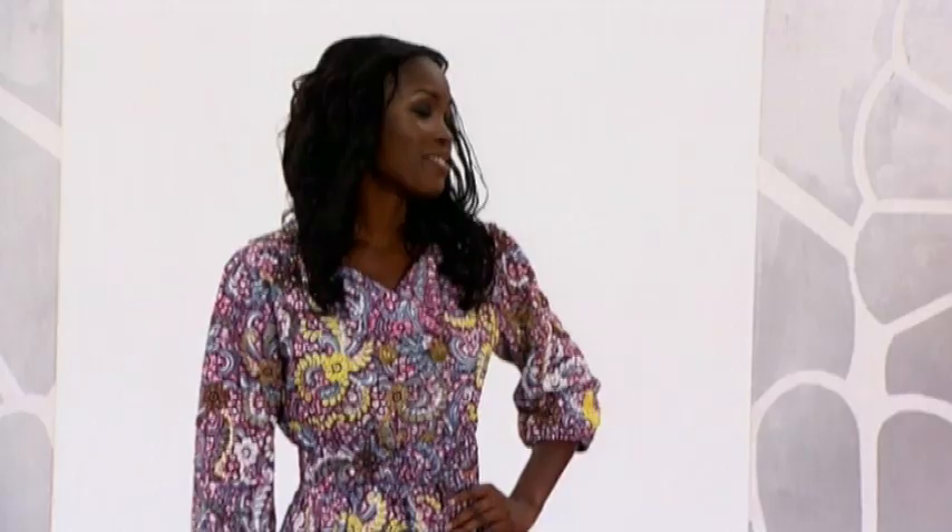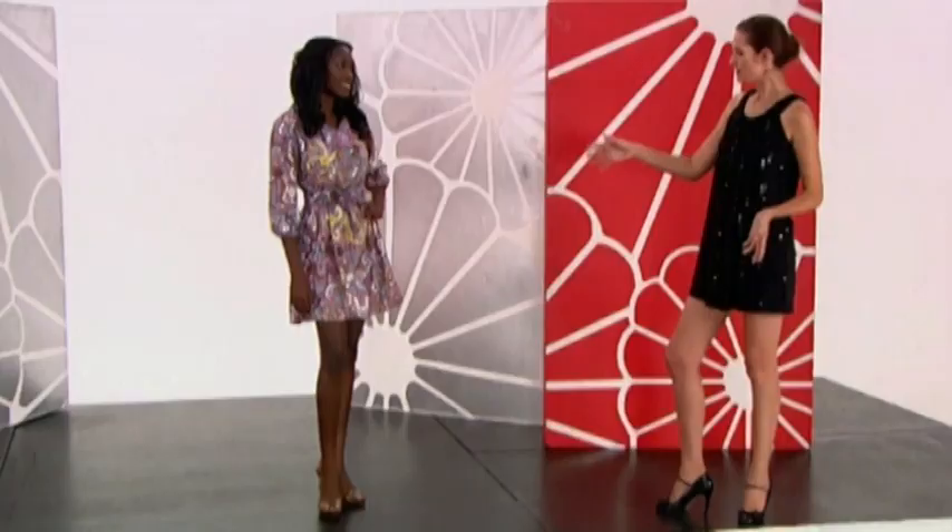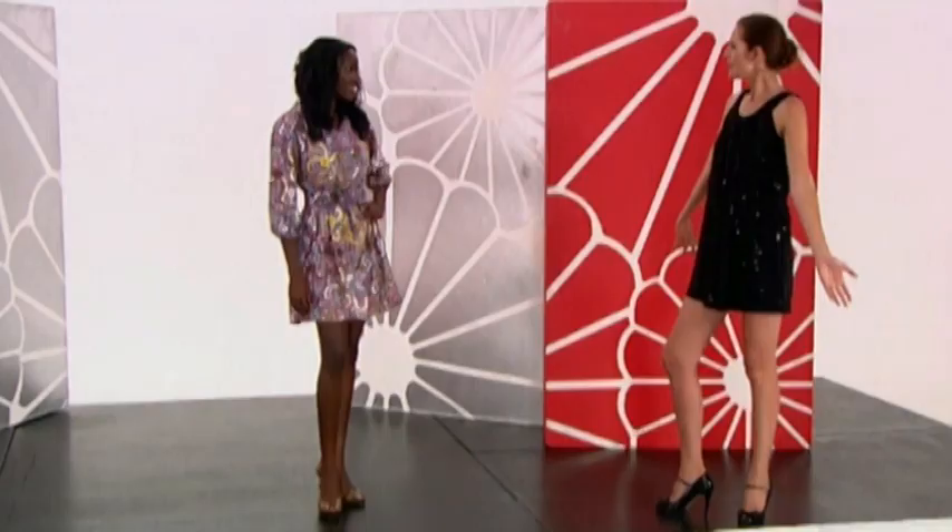Diana, how do you feel? I feel like Oluchi — I feel very beautiful and vibrant. I think this dress by Jewel by Lisa is fantastic. It's bright, it's approachable, it's fresh. It's just a beautiful woman and great legs.